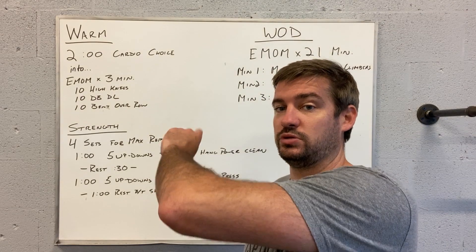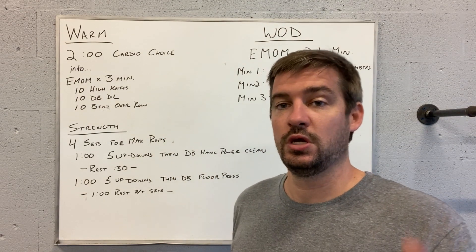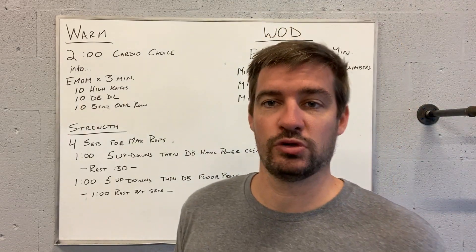Every minute on the minute, we're going to do 10 high knees, 10 dumbbell deadlifts, and 10 bent-over rows. Repeat that each minute for those three minutes.